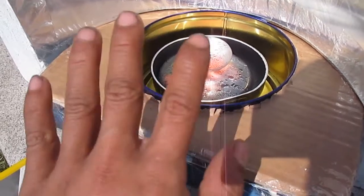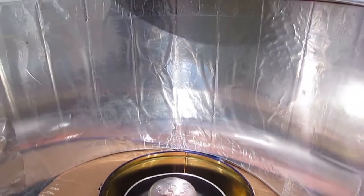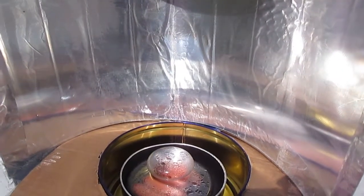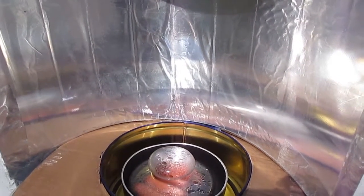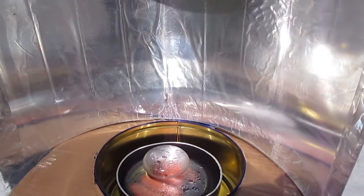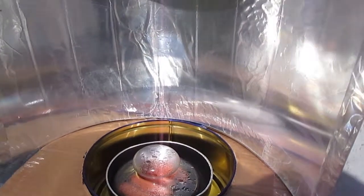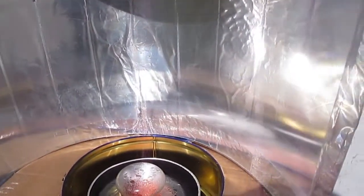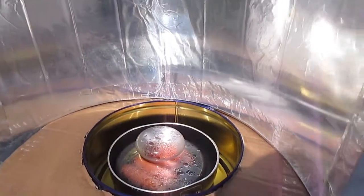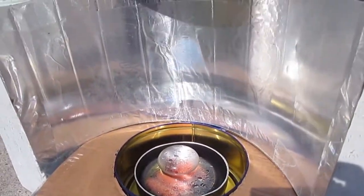The reflector here is made from mylar, which is about 90% reflective to visible light and about 85% reflective to infrared light — which is actually heat. Because it's curved, it focuses light into this area right here. I'm also using a mirror to reflect even more light into it, as you can see.